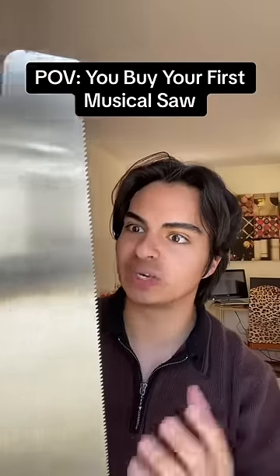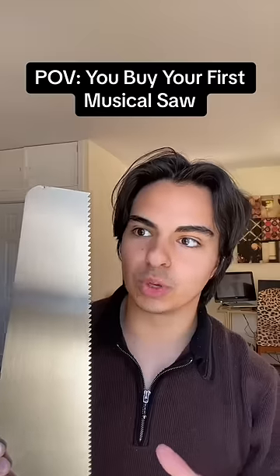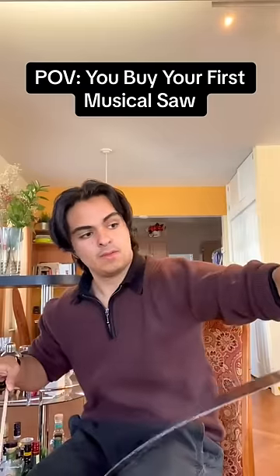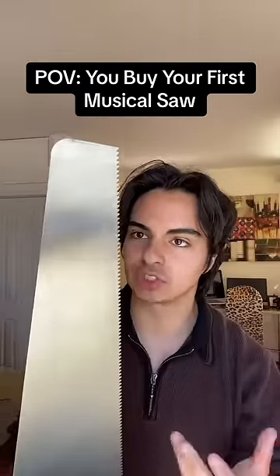I think this is the first instrument in the world that could also kill you. The more down you press it, the higher the note. But the real question is which instrument family does this thing belong to? That sounds like a ghost! Do any songs actually use a musical saw in them?